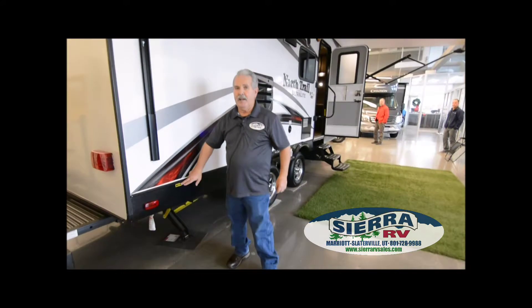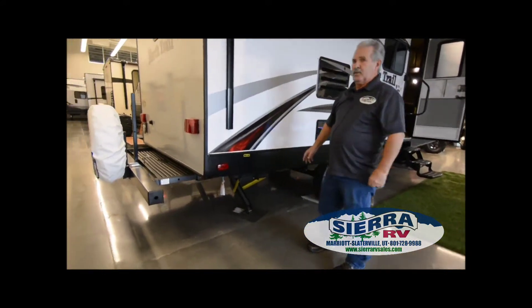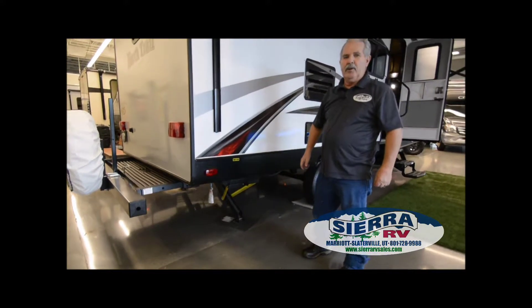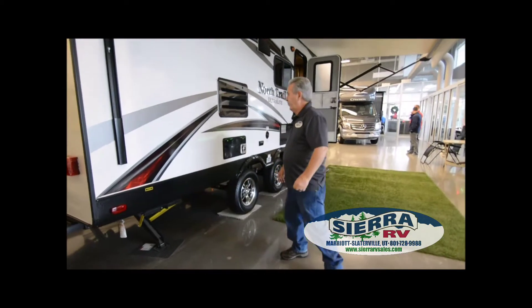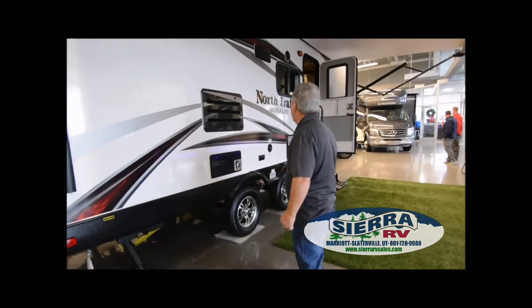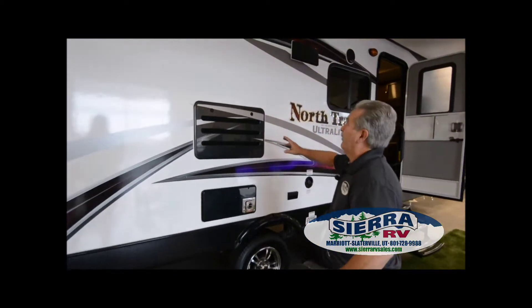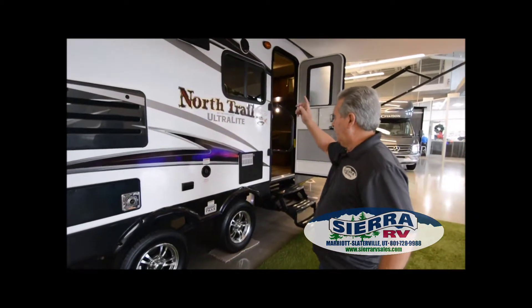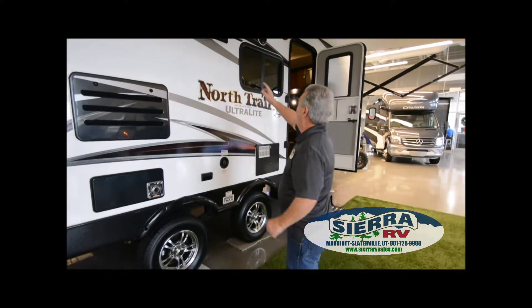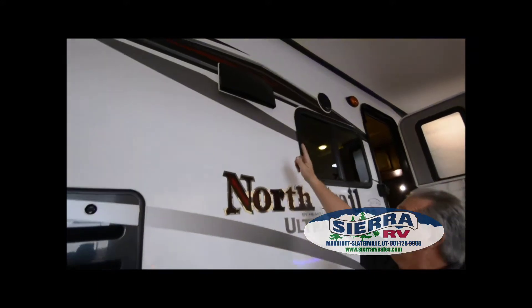It has an LP outside connection right here, so you can hook your gas barbecue, camp stove, or whatever to the tank and you don't have to drag an extra propane tank along. This is the back of the fridge — you shouldn't have to get in there. This one is also equipped with outside speakers. These little tabs right here need to be pushed open when you run the fan on the stovetop.